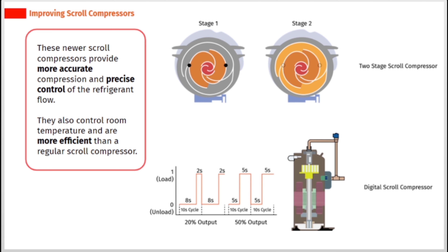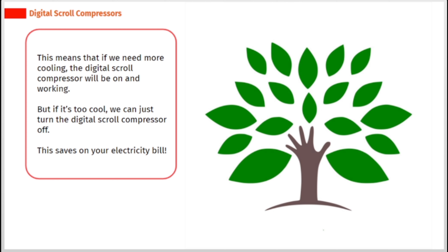If we need more cooling, the digital scroll compressor will be on and working. But if it's too cool, we can just turn the digital scroll compressor off. This saves on your electricity bill.